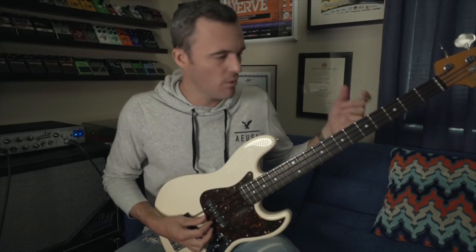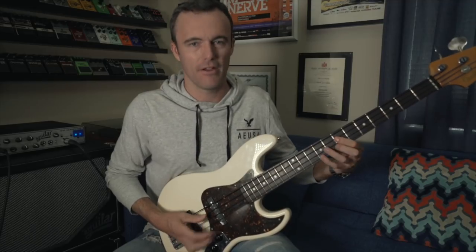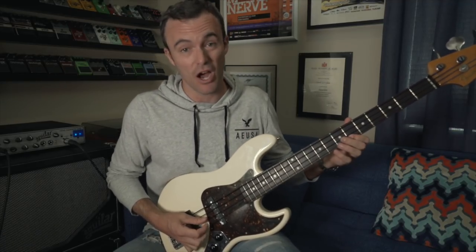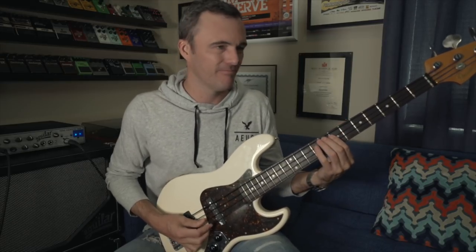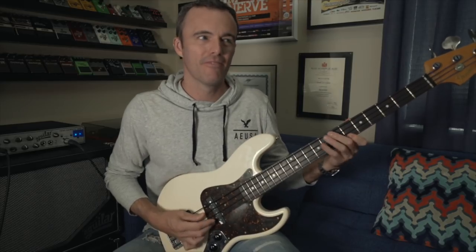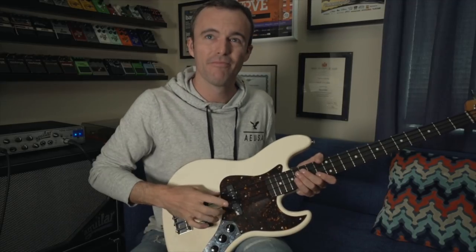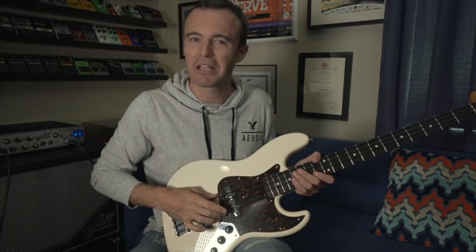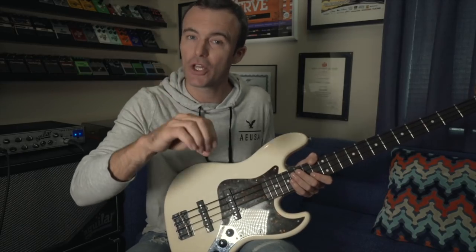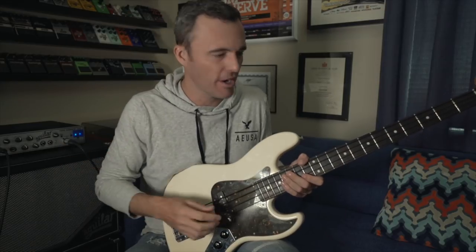The line is very simple — it's just E, then D, E, and the second time I'm coming from D to C sharp. That percussive sound I'm getting is my middle finger literally just clicking the G string right there. And depending on how hard I do it, it might make contact with the pickup, which gives a little more pronounced two and four kind of backbeat.